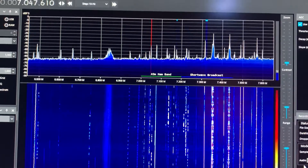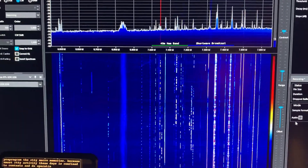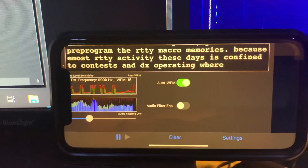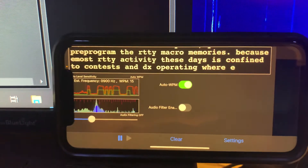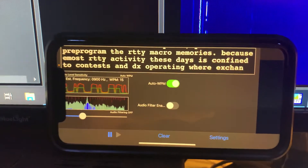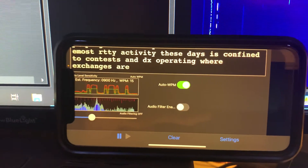Somebody probably told their radio to go to a certain frequency and it was tuning to that frequency — really cool to be able to see that. I'm using a Morse decoder on my iPhone to decode the ARRL transmission. You can see it's doing a fine job decoding, no problem, and it coincides perfectly with the CW I see on my screen.